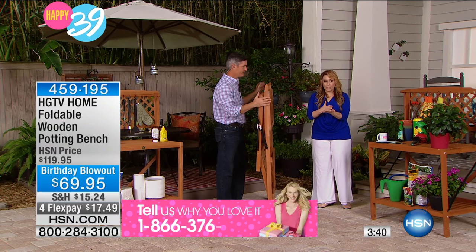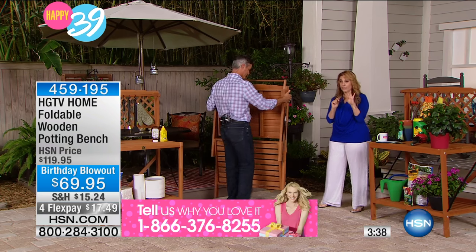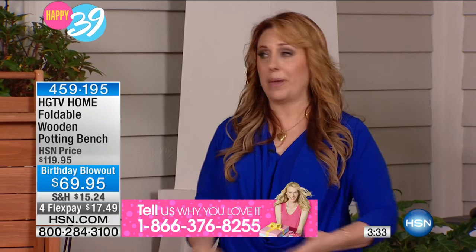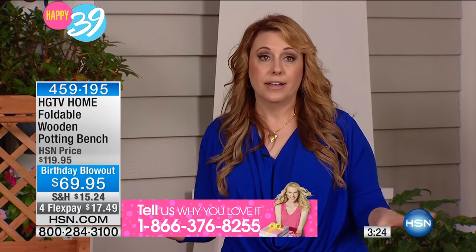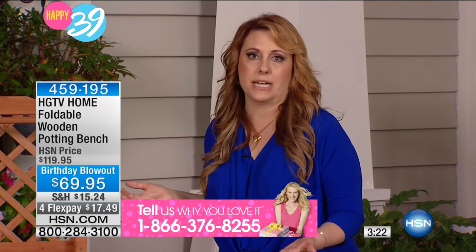Blowout price — we've got four flex payments for today, $17.49 to get home. So maybe you're thinking: when I barbecue, I'm always running back and forth to get the ketchup, the mustard, the plates. Have everything out there and everybody enjoys it. It's almost like a picnic table.